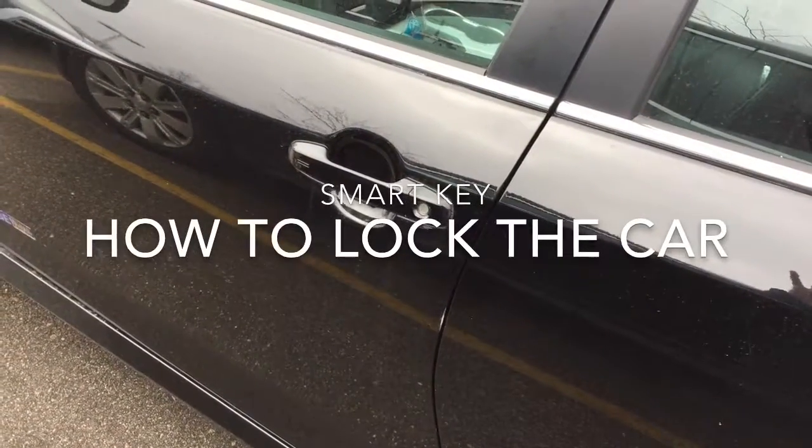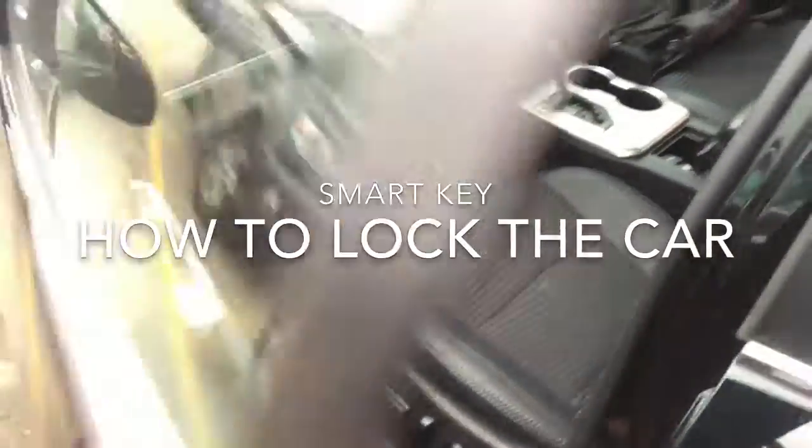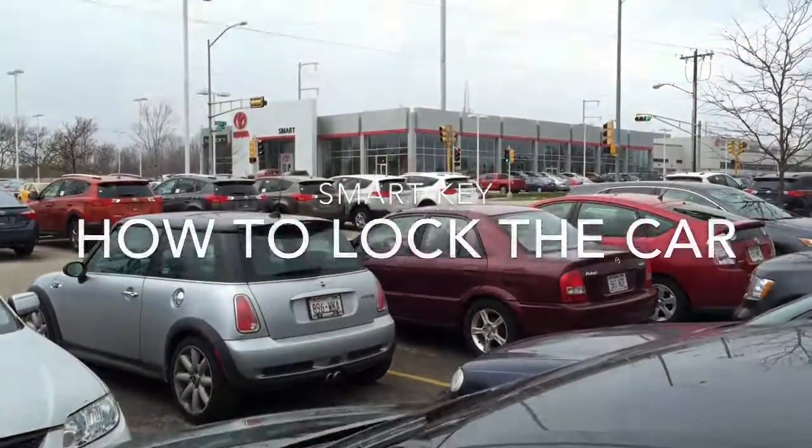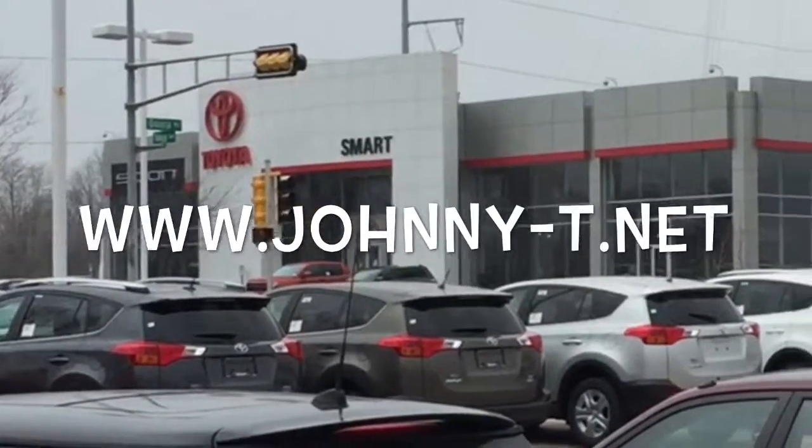It's really nice in wintertime when you don't want to take your hands out of those gloves — you just walk up and unlock. It's probably the second best thing to remote start. Come and see me today — this is Johnny T at Smart Motors of Madison.